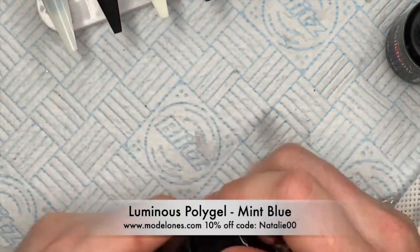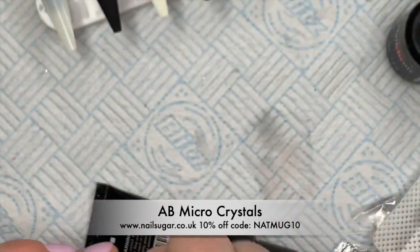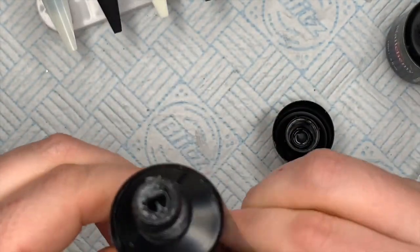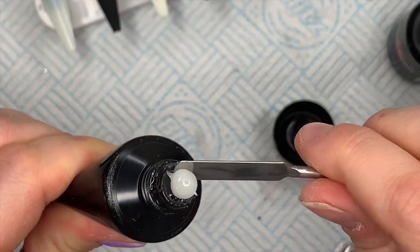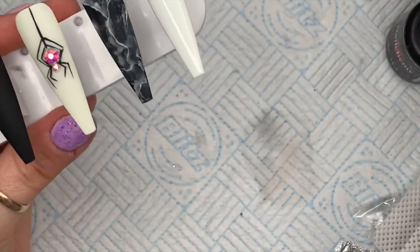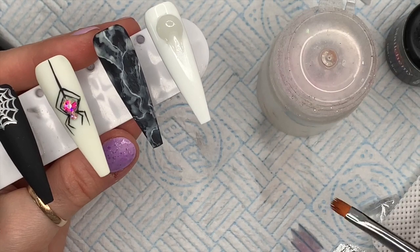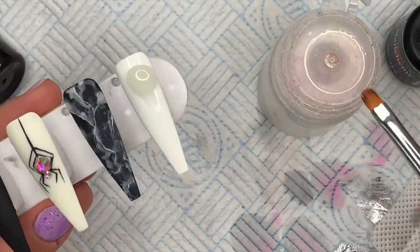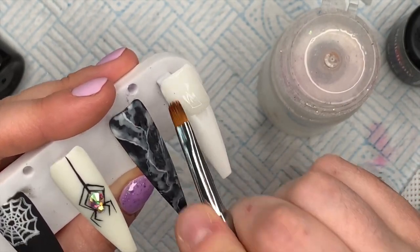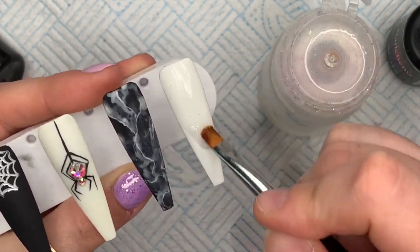The aqua gel I'm using is from Model One - it's called Mint Blue and it's the most amazing glow in the dark aqua gel I've ever seen. These are AB micro crystals from Nail Sugar. If you want to get 10% off Model One products you can use my code Natalie00, and for 10% off at Nail Sugar use code NAPMUG10. I'm using the aqua gel to secure the micro crystals, and I was thinking it would look really cool with the crystals over the top once it was glowing in the dark.